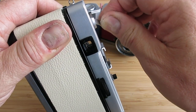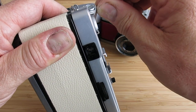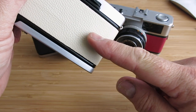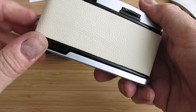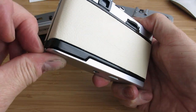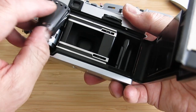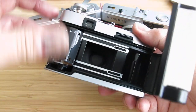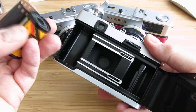You'll feel resistance, and then all of a sudden you'll hear a click, and the film has come out of its slot here and left you with the leader sticking out of the cassette there, ready to take to your photo processing shop to go and get your film developed.